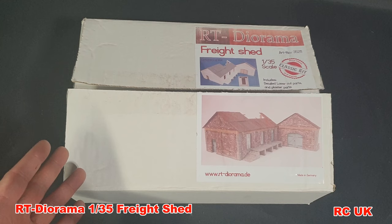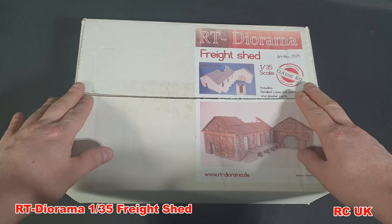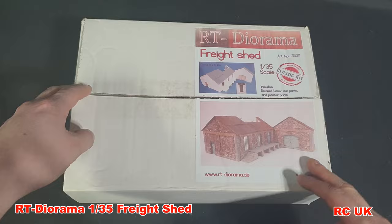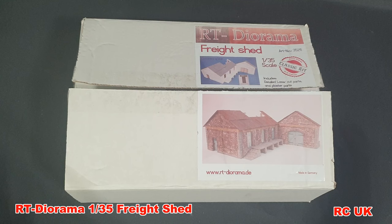This is 1:35 scale and it is classed as plaster. They do different types of resin stuff and ceramic buildings as well, which are a little bit more expensive but a little bit tougher. The chance of these getting broken in transport is quite high — they are fragile, so bear that in mind. My one in this box is in pretty good nick. They are made in Germany, so bear that in mind as well; they can be a little bit pricey.